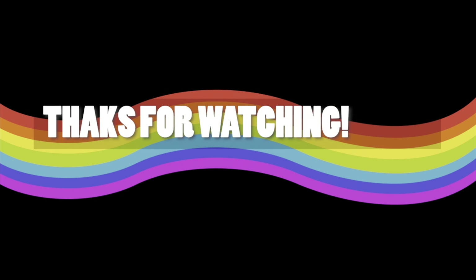On that note, my friends, I'm going to end this here. I know this is a little short and I definitely apologize for that. But don't forget to like, share, subscribe, and hit the notification bell so you know every time I upload. See ya! Bye!